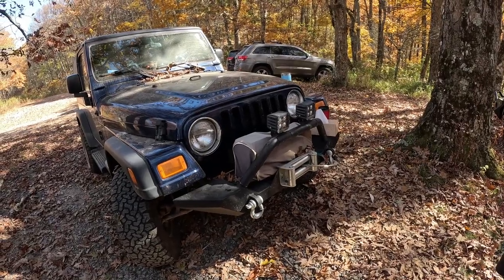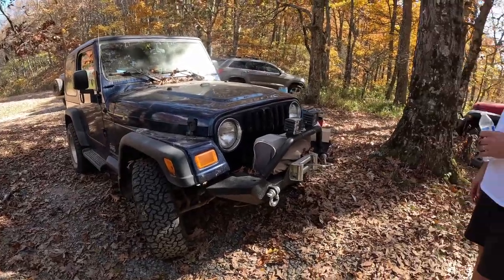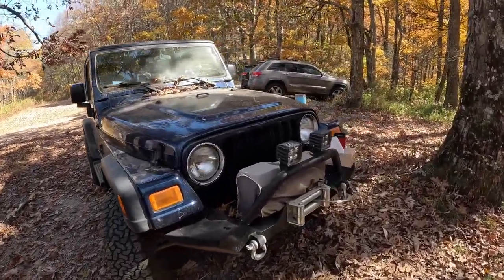Now, you've told me that this is a very reliable Jeep too, right? Yeah, it's been really good. No trouble. 20 years old in a couple months. Still out here hitting the trails — it's amazing.